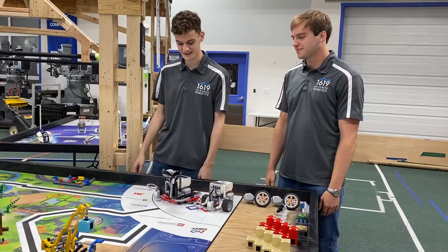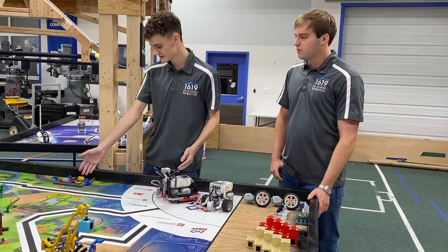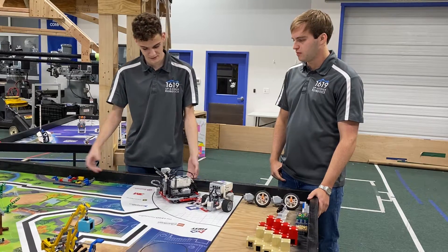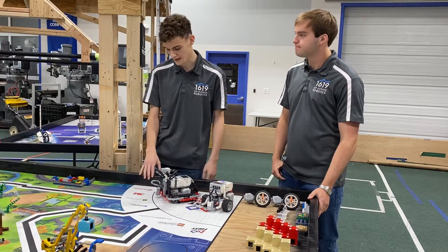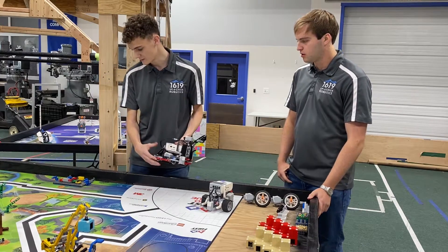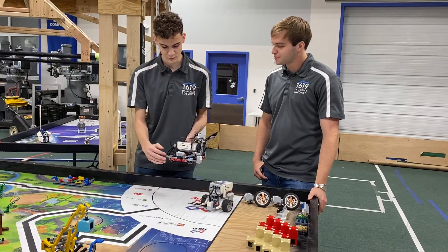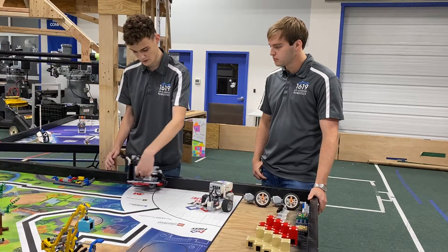The next thing we're going to talk about is driving along the wall. If you have some mission that's really close to the starting point, you can increase your accuracy by a lot by utilizing something constant like the wall. One of the ways you can work with that — and also minimize friction, which we learned about in the last segment — is by using wheels on the side of your robot to roll along the wall.